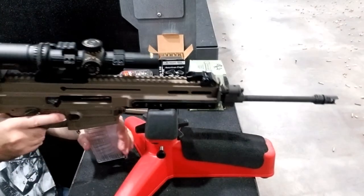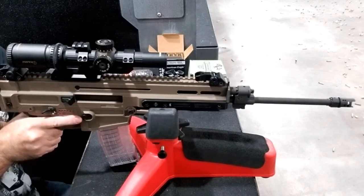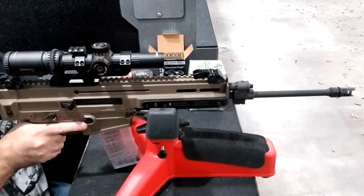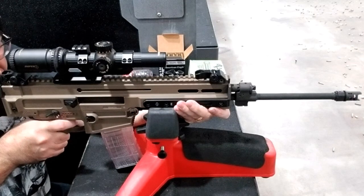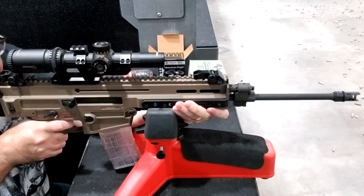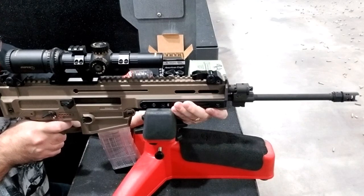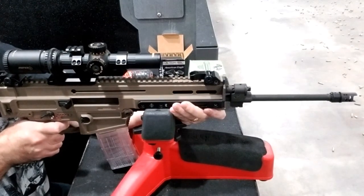I'm gonna give it another go, and this time I'm really gonna hold as good as I can with the setup I've got — just sitting in a regular chair with this stand that's not the greatest and nowhere to rest my elbows. I'm making up all kinds of excuses, but I shoot a lot of guns out there so I know if something's shooting good or should shoot a little better. The trigger on this thing is amazing — the recoil is amazing, very smooth. This gun is awesome and the brake really works good too.